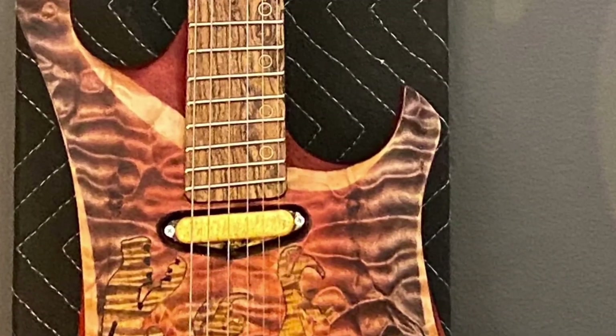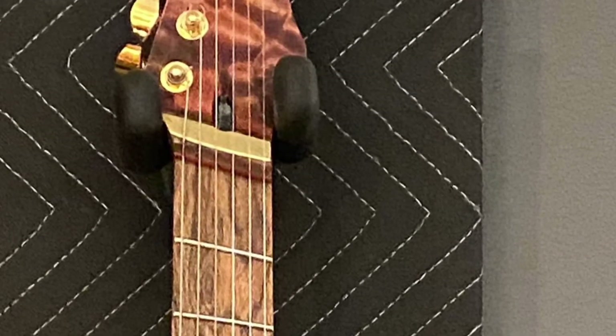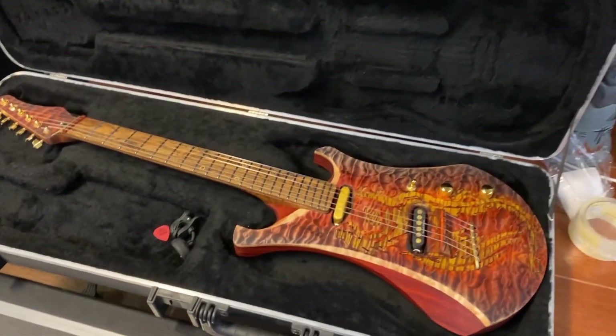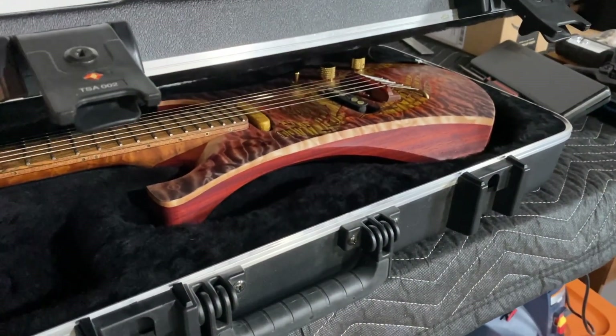Well, I guess the bad news is I got to this point and I wasn't quite done and I had to move — I mean literally move to a different state. So I shut her all down, packed it up and put it away. Put her back out. Looking good.